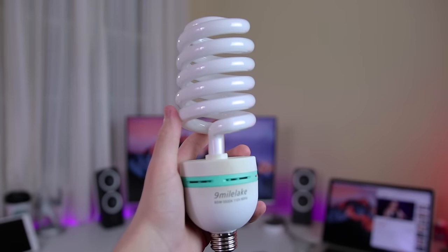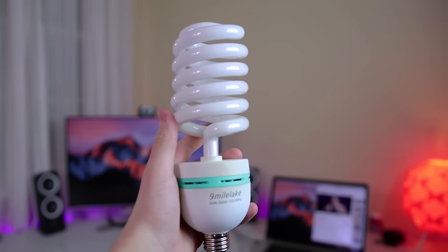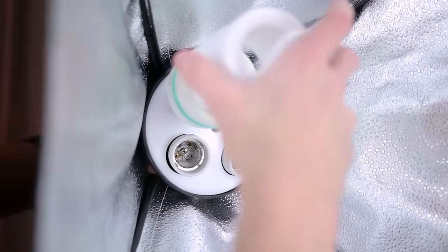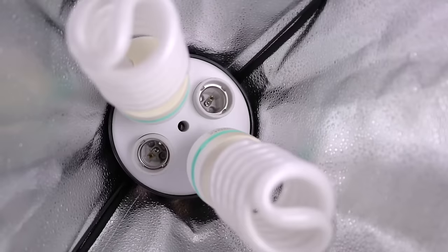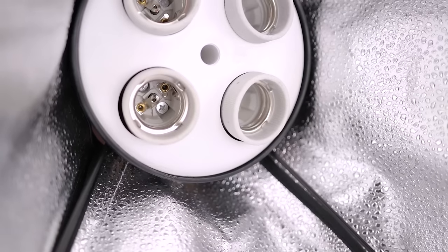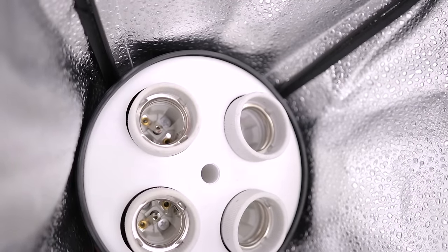Of course you're also going to need some nice bright light bulbs to go with that setup. You can get a two-pack of 85-watt daylight fluorescent light bulbs for only $17. You can get four of these bulbs — obviously because there are four sockets on the softbox, which would be ideal — but that would push us over the budget, so for now we're only using two. This is what it looks like with the light off, and this is what it looks like with the light on — clearly a lot better.